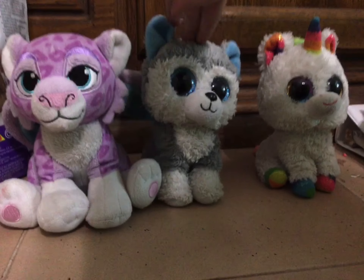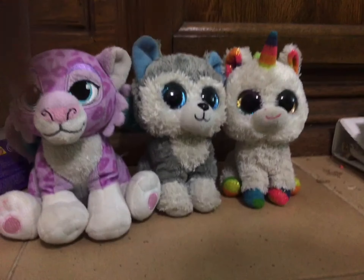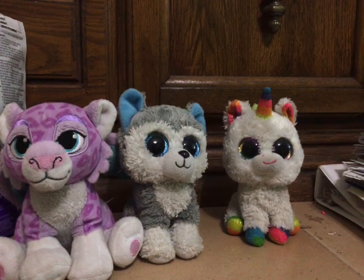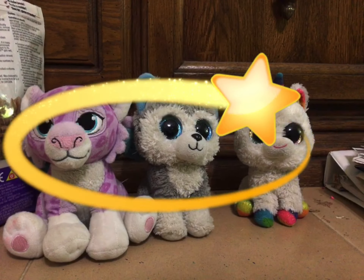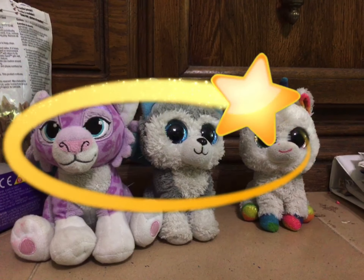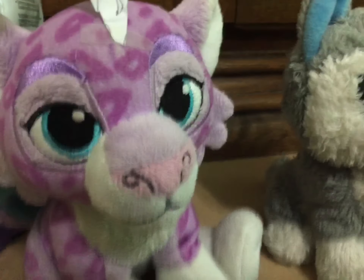I'm the air element, I'm the water element, and I'm the earth element. So we're going to be showing you what we'd look like with a little bit of magic. Let's begin. We just want elements too. So this is what we'd look like.